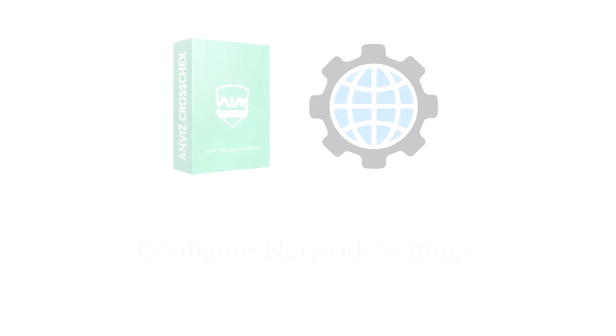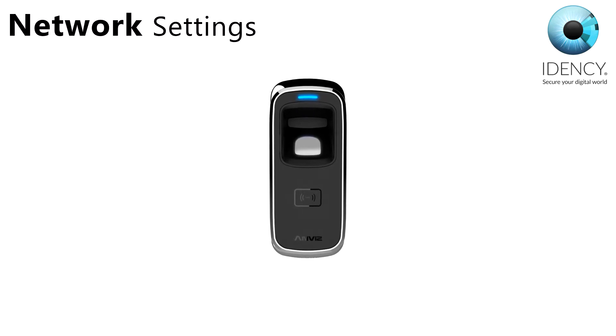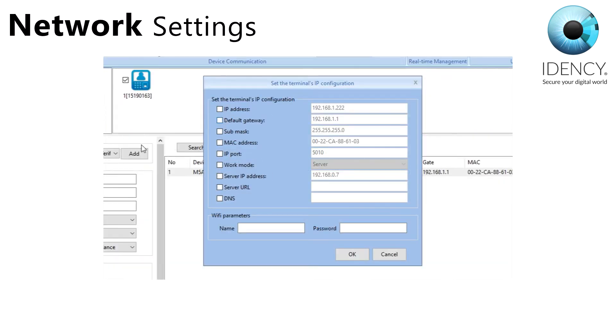You now need to configure the network settings for your device for when you install it on the wall and connect it to your network. Right click on the device icon in CrossCheck and select set the IP configuration. Tick each item you need to change and set these to match your own network. Usually you will need to check and update the IP address, default gateway and subnet mask if it doesn't match your network.